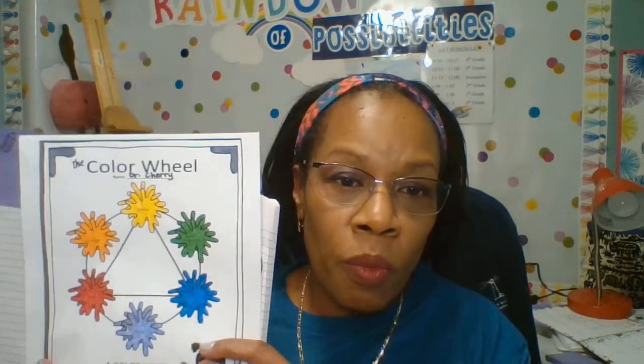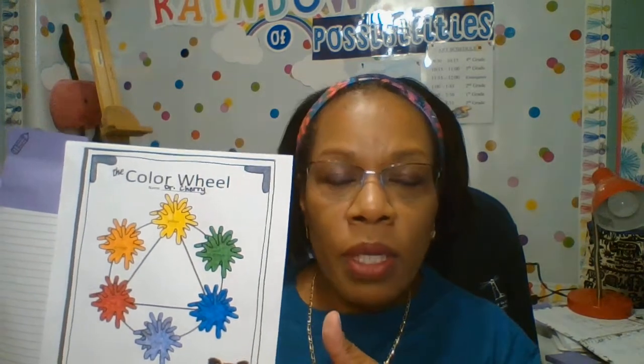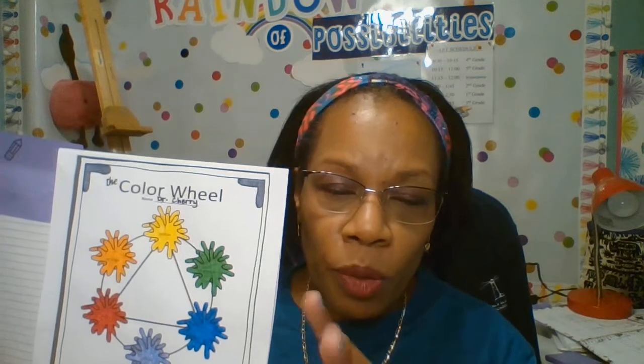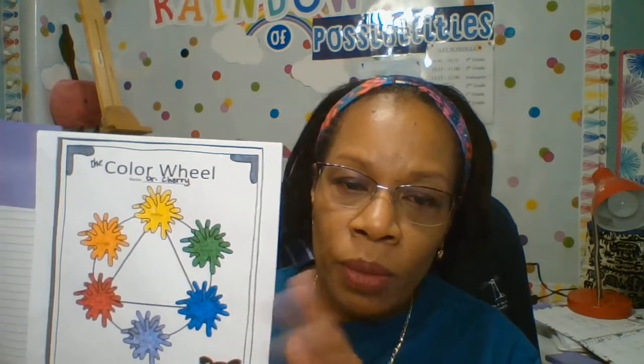The color wheel helps us to know the order in which the colors exist in a rainbow. The rainbow order is red, orange, yellow, green, blue, indigo, violet — and that also spells ROY G BIV, that's the way you remember. We don't always include indigo because it's kind of in between blue and violet, so you don't always see it. On my color wheel I don't include it because we get mixed up with the indigo, the blue, and the violet.